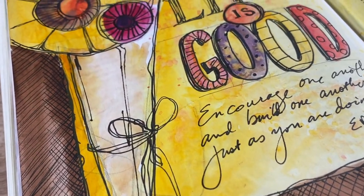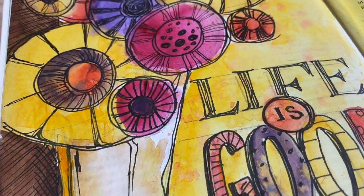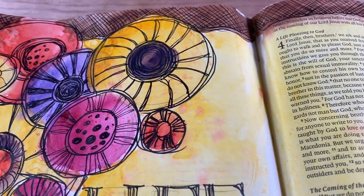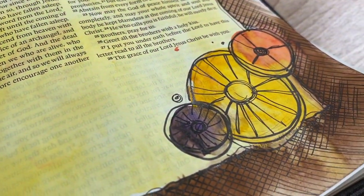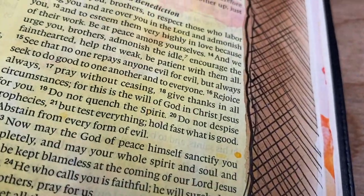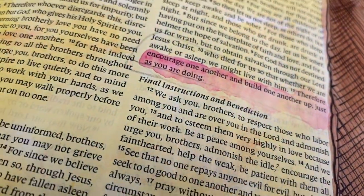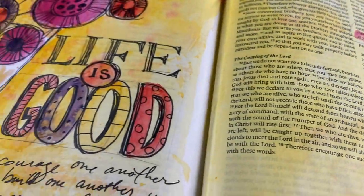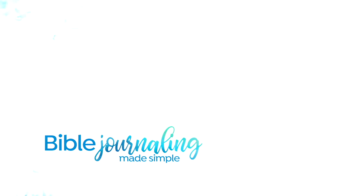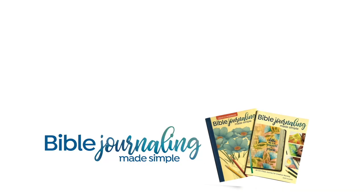And there we go — finished page. Easy to do for beginners. So if you have people in your Bible journaling group who want to do something and be successful, this kind of flower bouquet is super easy and everybody can feel like they've done a good piece of art when they finish. That's it for me. I will see you all again next week, God willing and the creek don't rise. Take care and have a blessed week. Bye-bye.